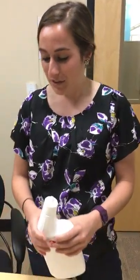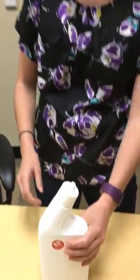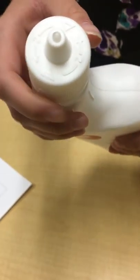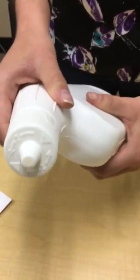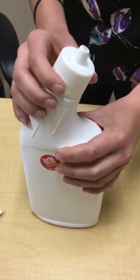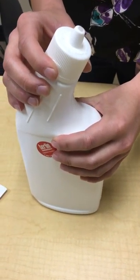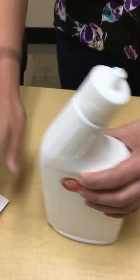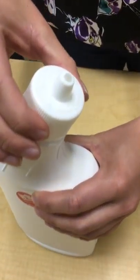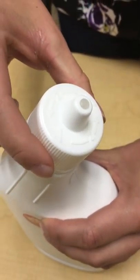Use directions. To open the child resistant cap — you can see this cap is new, child resistant, young children should not be able to open it. Hold bottle firmly with one hand on a flat surface; with the other hand, squeeze the sides of the cap where the symbols indicate. These are the symbols.